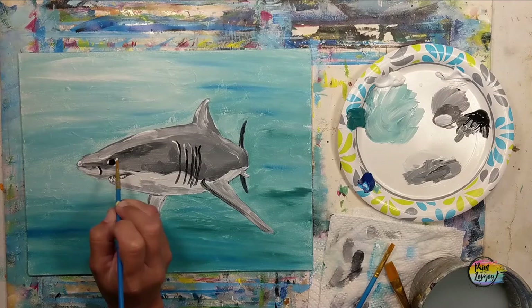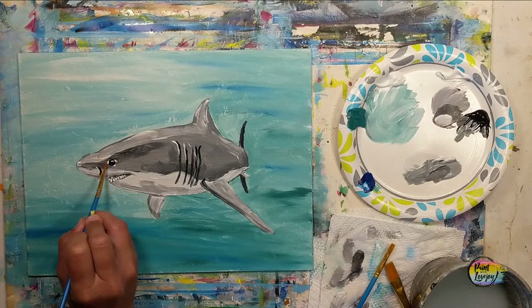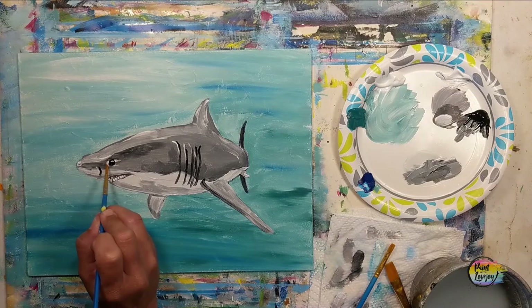No matter what video of mine you're using, you are strengthening your power of observation. Pause the video as you need to, observe where a color was placed, and then mimic that to the best of your ability. That is a core foundational art concept — strengthening your power of observation.